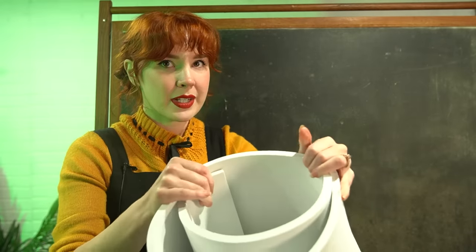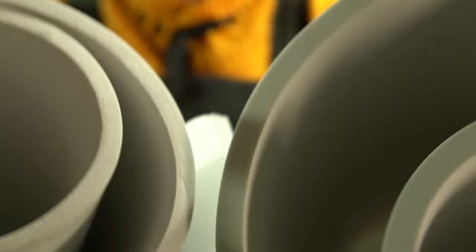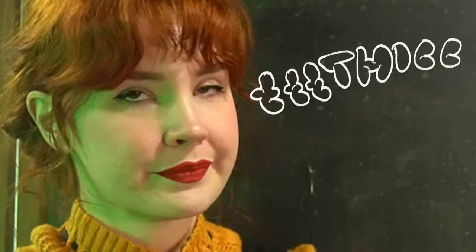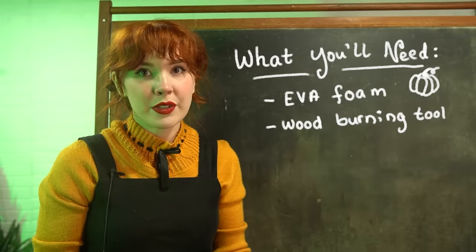I am going to use the thick one - I believe this is 10 millimeter foam, so it is a little bit thicker. I also have 8 millimeter, so you can kind of tell the thickness difference. I'm using this because I want to be able to have enough thickness to really carve in that wood detail. EVA foam - check. Next, I'm going to use wood burning tools.